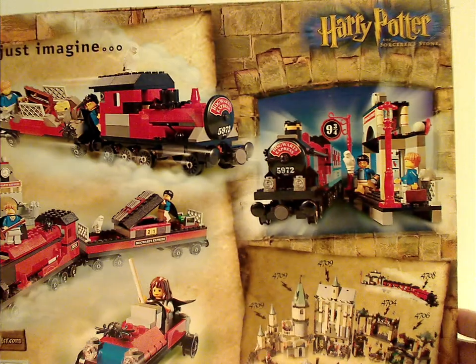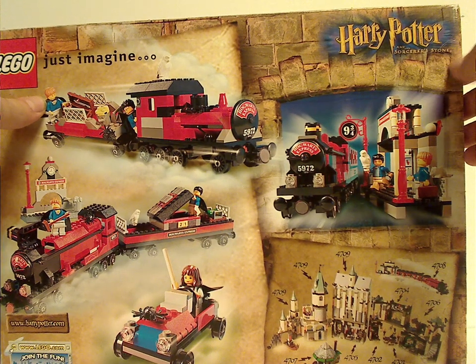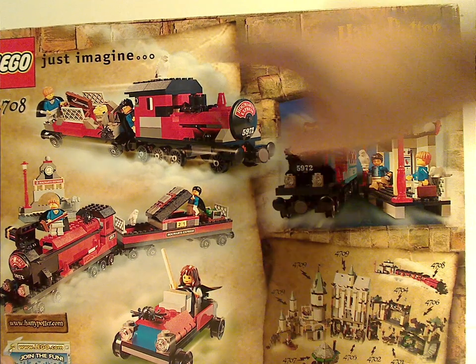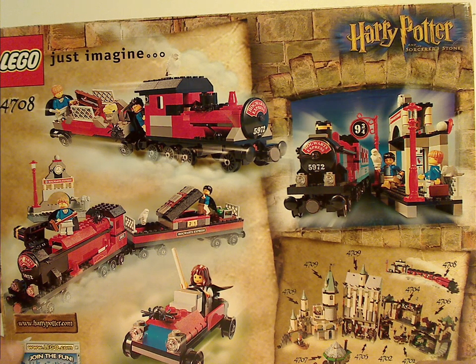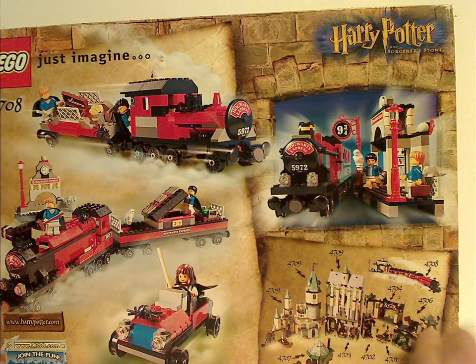And look on the back to see the Lego 'Just Imagine' logo saying Sorcerer's Stone. Another shot of it, a couple of alternate builds, 'Join the Fun' at Lego.com, and also all the sets together.